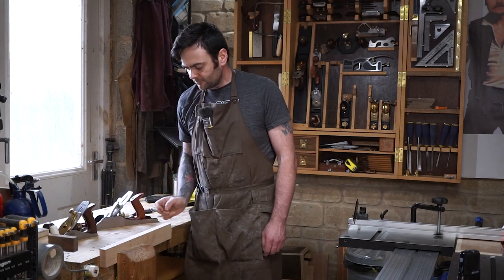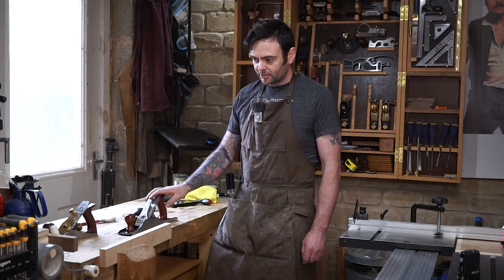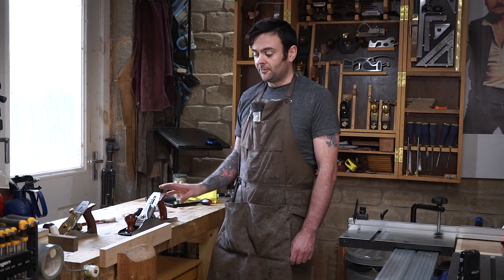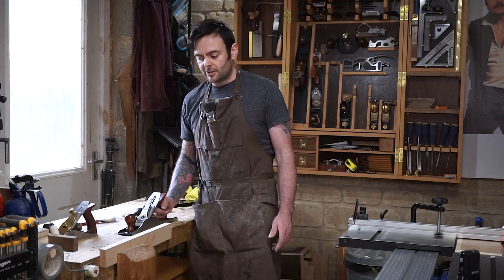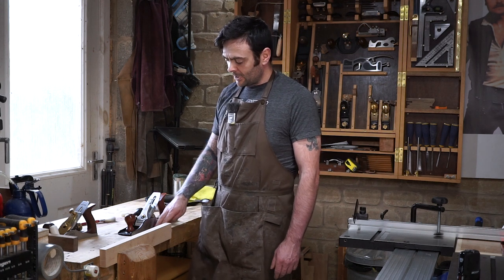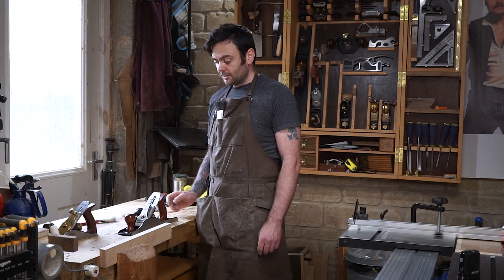Starting off with the Luban, I pulled it out of the box and checked the sole, and the sole was flat. Workshop Heaven offer a lifetime guarantee on the Luban planes and guarantee that flatness is within British standards — plus or minus one and a half thousandths, so a total deviation of three thousandths. I could get a 0.02mm feeler gauge under some parts of the sole, which is one thousandth, but couldn't get a 0.04mm feeler gauge under any part whatsoever. So it is well within British standards, tested on a piece of float glass.